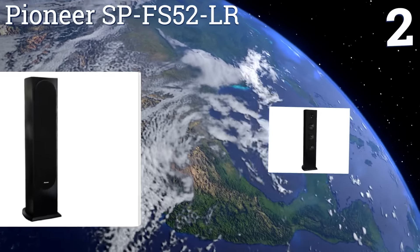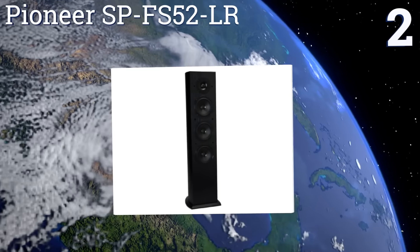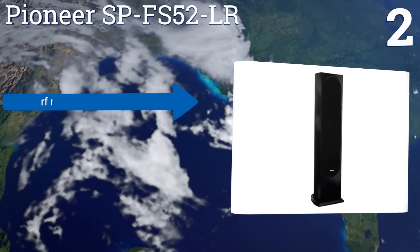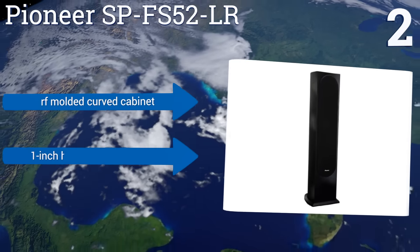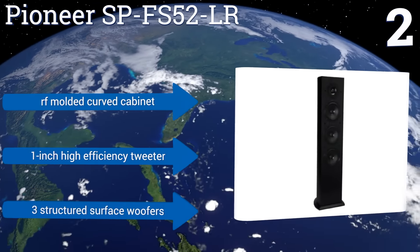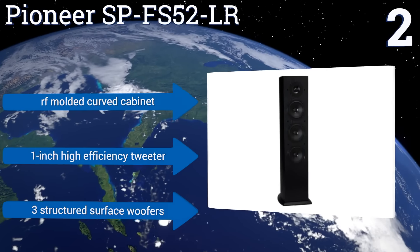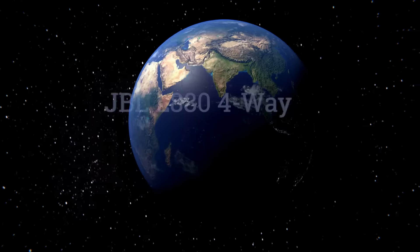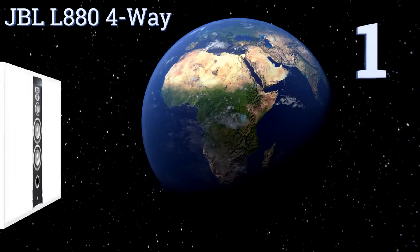At number two, the Pioneer SP-FS52-LR loudspeaker was designed by world-renowned speaker engineer Andrew Jones and boasts exceptional performance at a cost in the range for consumers. It produces more volume using less power than most comparable units. It features an RF-molded curved cabinet, a one-inch high-efficiency tweeter, and three structured surface woofers.